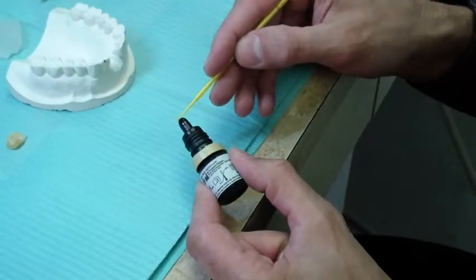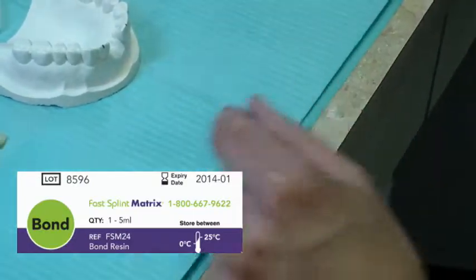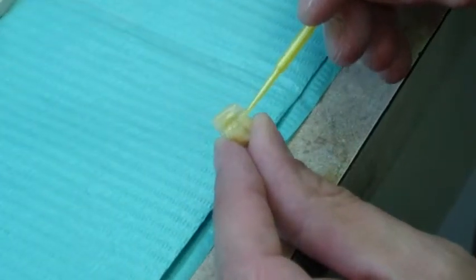Apply a coat of Fast Splint Matrix Light Cure bonding material inside the horizontal and vertical channels of the denture tooth and light cure for 30 to 60 seconds.